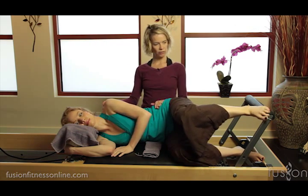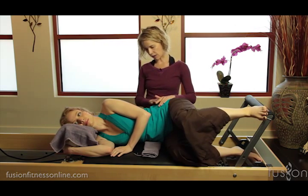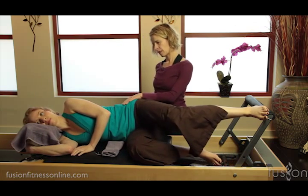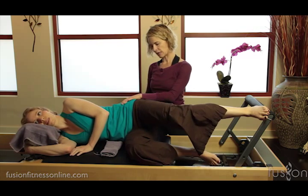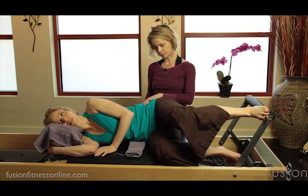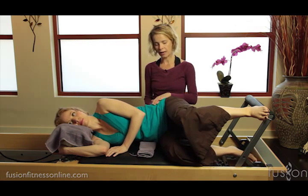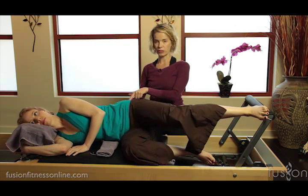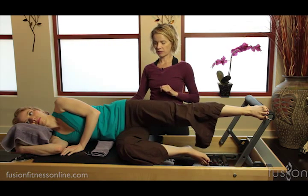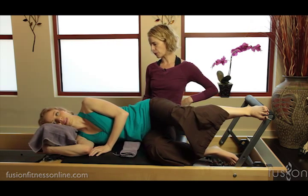She finds her foot position again, takes a deep inhale and presses out, then exhales and comes back in. Making sure that the sitting bones are widening as she comes back in. We want to make sure she doesn't initiate the movement going out through a squeeze of the behind — we want to keep the glutes as soft as possible, just gliding through the bones.